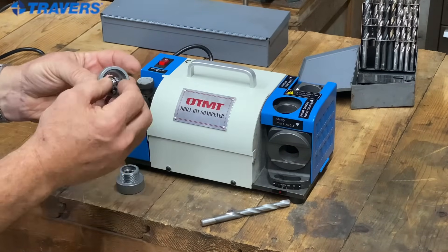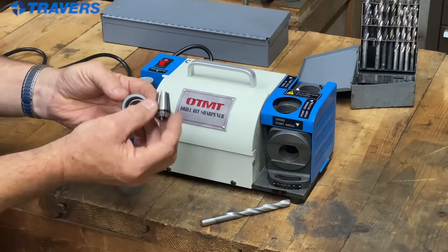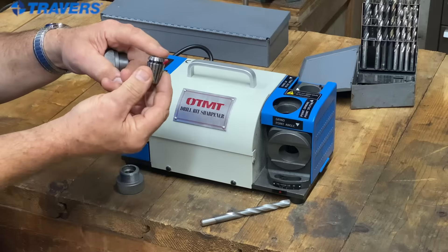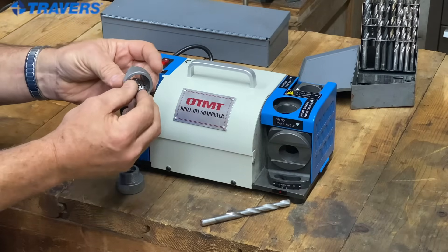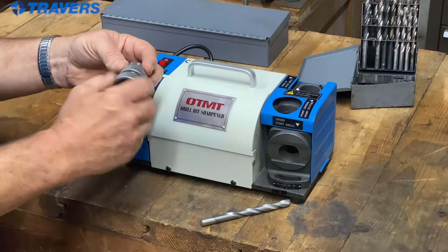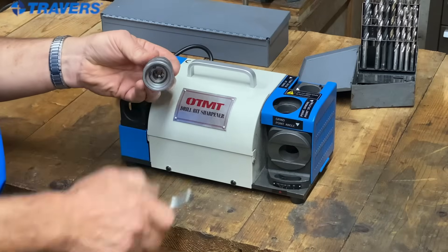This collet only fits in the nose piece. If you're familiar with an ER collet, normally this is the side that the tool goes on — but with this machine, it goes the other way. So that goes into the collet holder. Just give the other piece a couple of turns. Don't tighten it up yet.